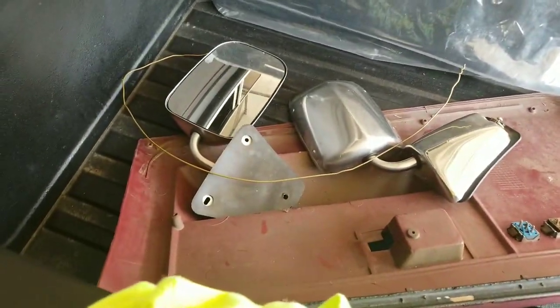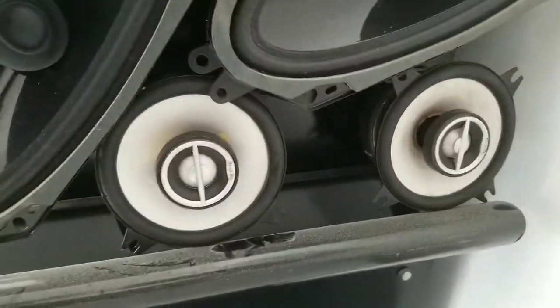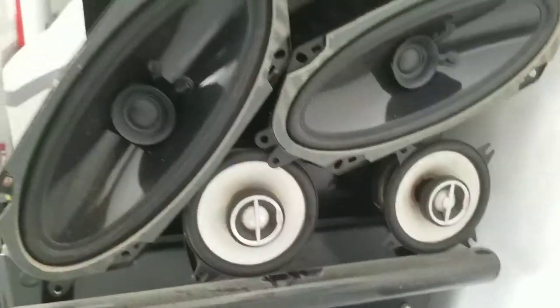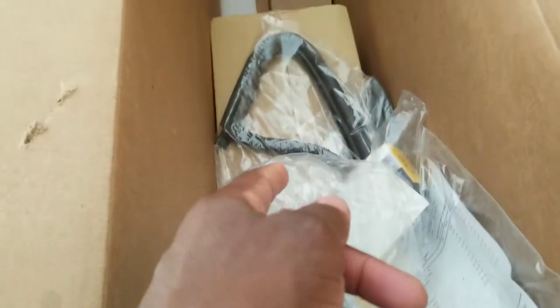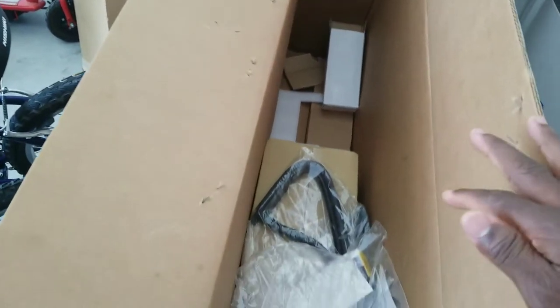I'm looking forward to getting this amplifier installed so I can start throwing everything back together. I got my dash right here. I got some mirrors here if anyone's interested — just hit me up. I also got the speakers I originally had in my truck, two 4x10s that go through the dash, if you want them. I got this Alpine digital crossover as well — I'll do some more research on that, I might find some use for it. I still got a whole bunch of stuff in this box to hook up: window switches, door lock switches, weather trim insulation, rubber mat, and a full trim kit for both driver and passenger side doors.